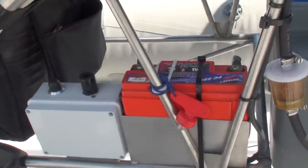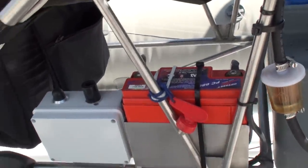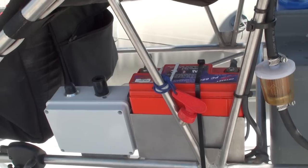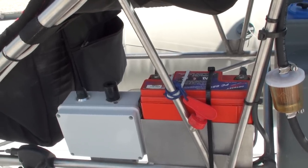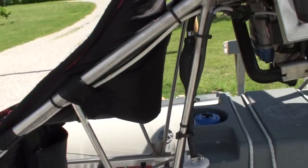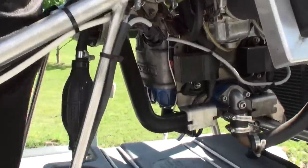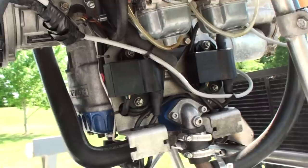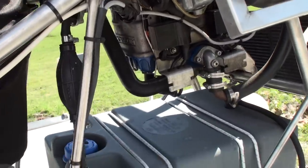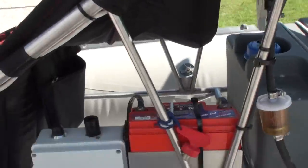I did put a nice Odyssey battery in it — it's a high output, special military-type battery that puts out a lot of amperage and starts easier. There's your dual ignition with two coils, so if you lose one it'll still run just fine on the other.